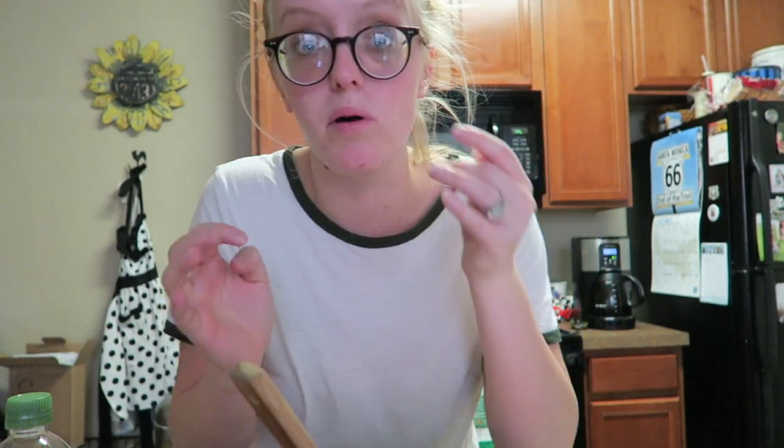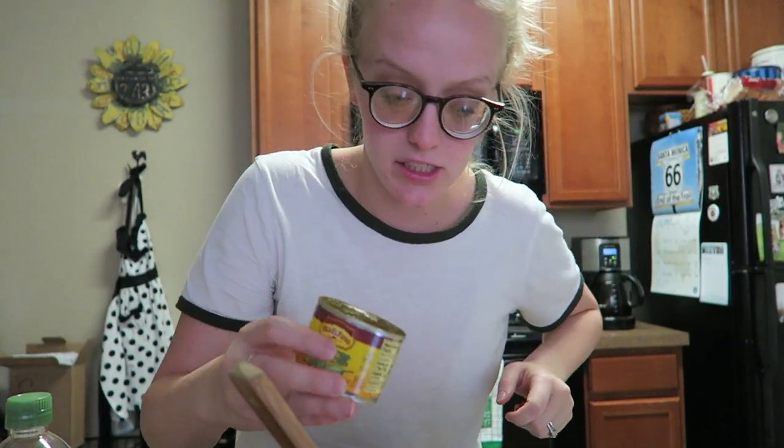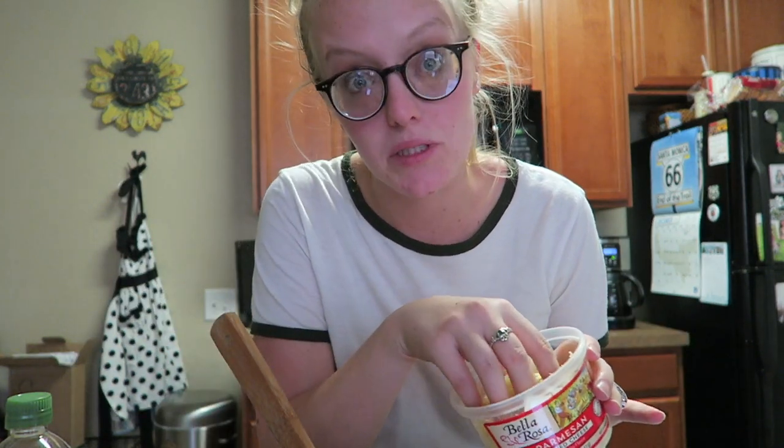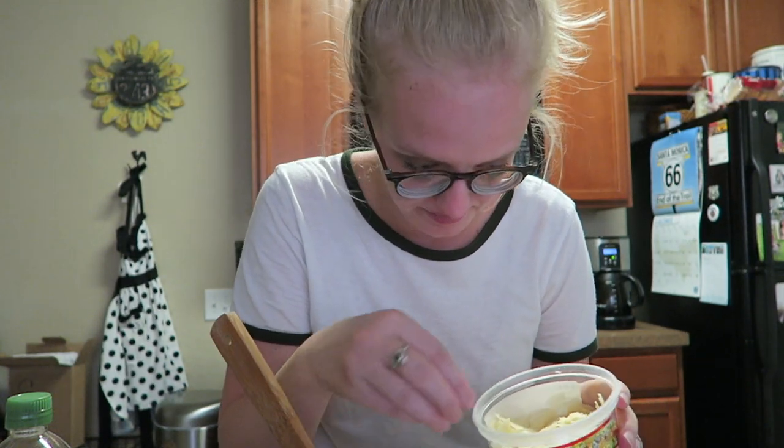I pat it down so there's room in the bowl. A can of four ounces of green chilies, then it calls for another can of four ounces of jalapeños, but I got fresh jalapeños this time. Then it's a quarter cup of parmesan cheese — I use a little bit more — and you'll need more parmesan for the top.